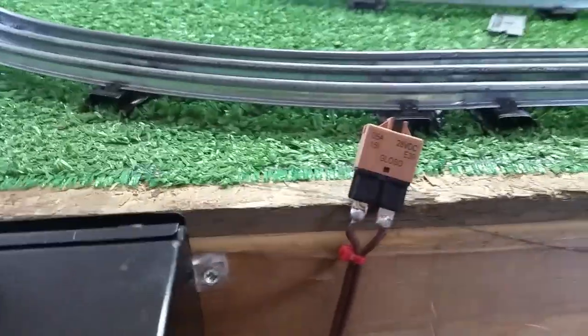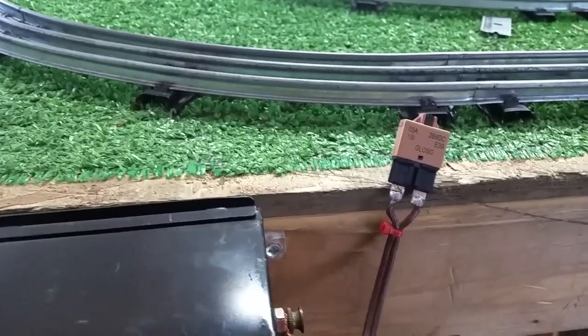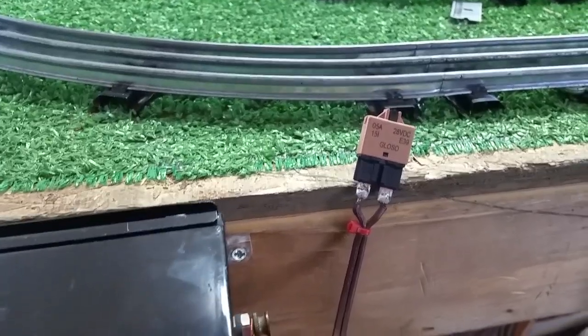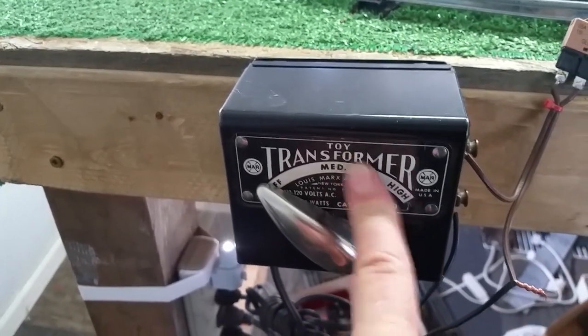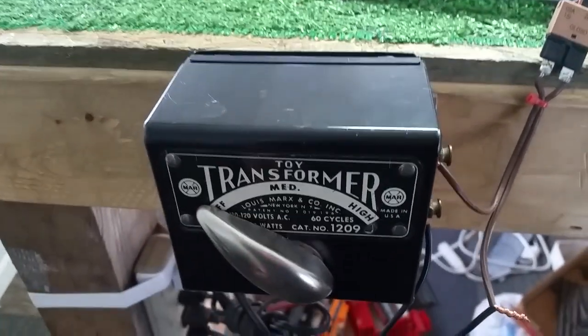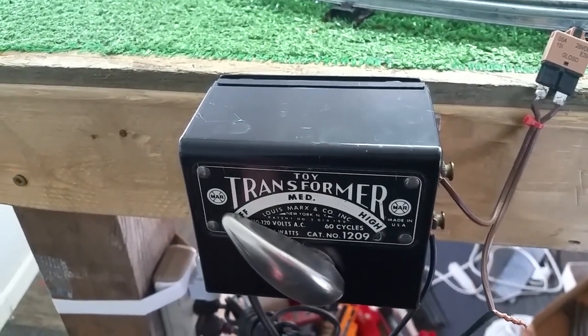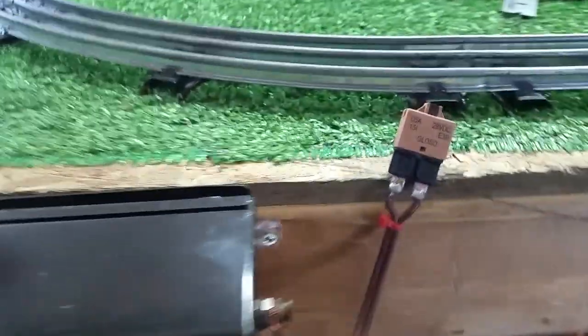It works absolutely perfectly. I just wanted to do a follow-up video on this. You should be able to put this on virtually any transformer and protect it. A lot of the smaller transformers don't have circuit breakers — the early Marx transformers, 50 watts, don't have them and they're unprotected. If you short the output, you'll burn out the secondary wiring in just a matter of a minute or so.